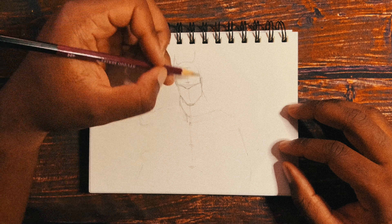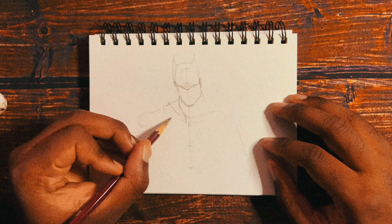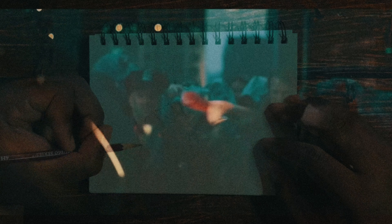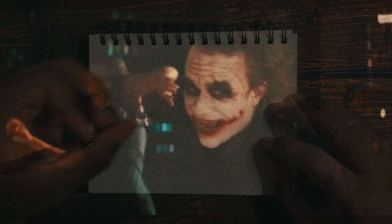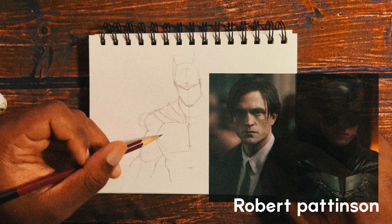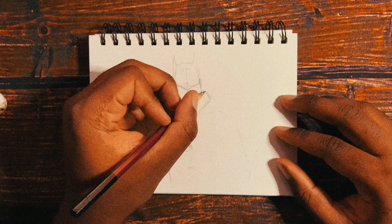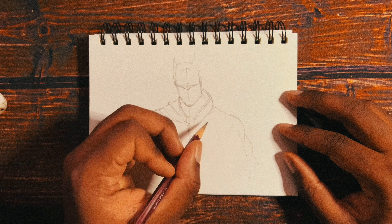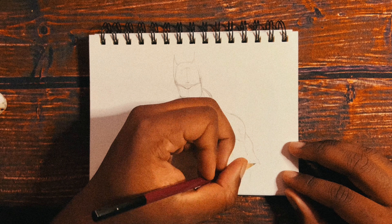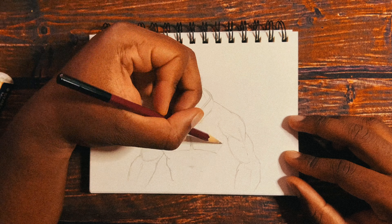It's sort of a soft reboot of Batman. We had the Christopher Nolan films in the early 2000s, then we had the Bat-Affleck films, and now we have the Robert Pattinson film. It's sort of a soft reboot and I sort of like the style they're going for. It's really dark — even darker than The Dark Knight it seems, visually.